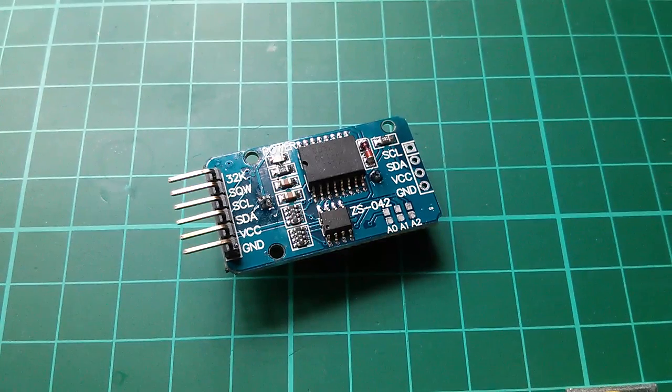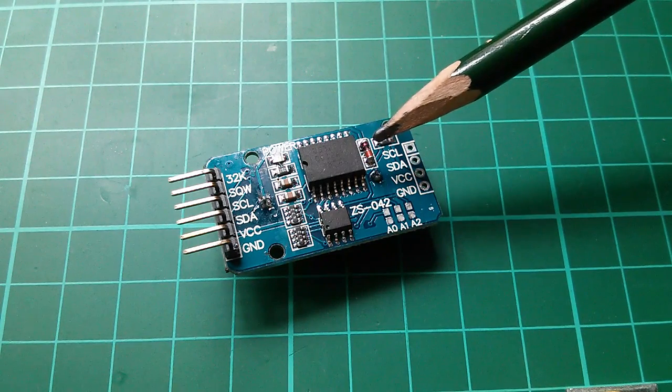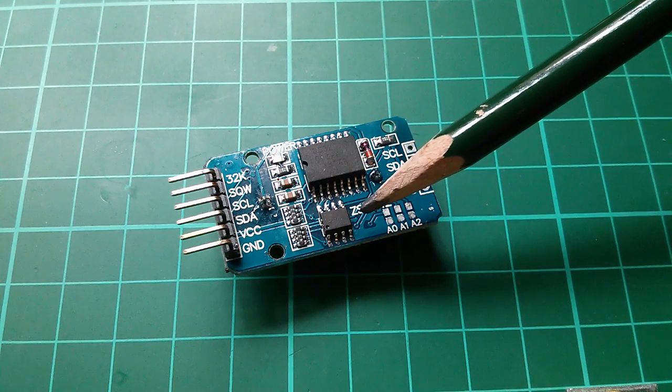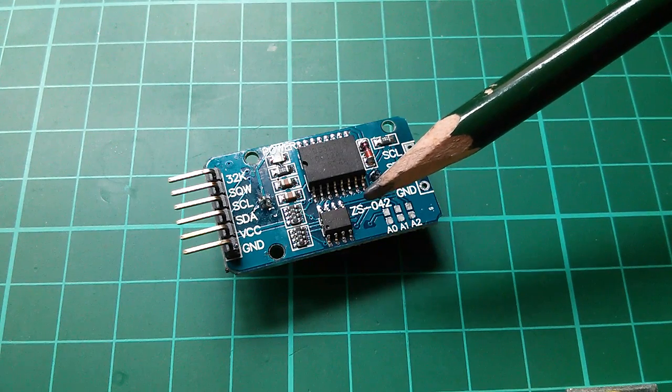This is an I2C real-time clock module and it uses the DS-3231 — DS standing for Dallas Semiconductor, although now they're owned by Maxim. Also on here is an Atmel AT-24C-32, which is an EEPROM.